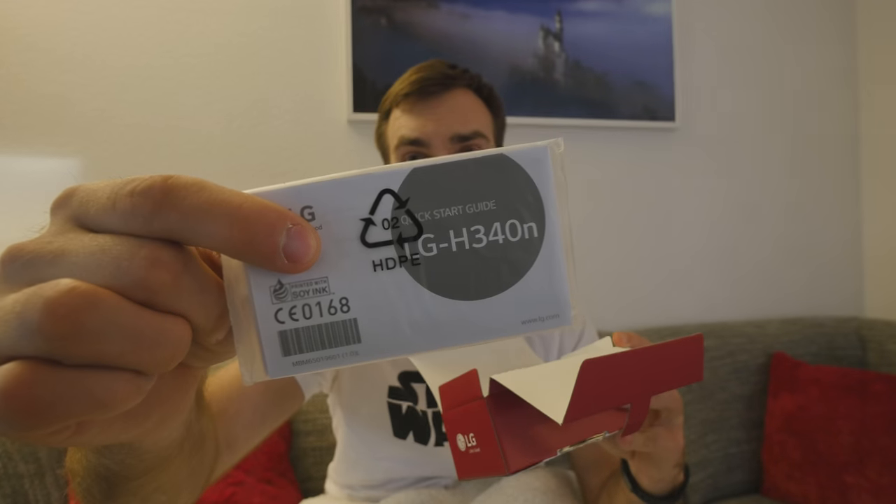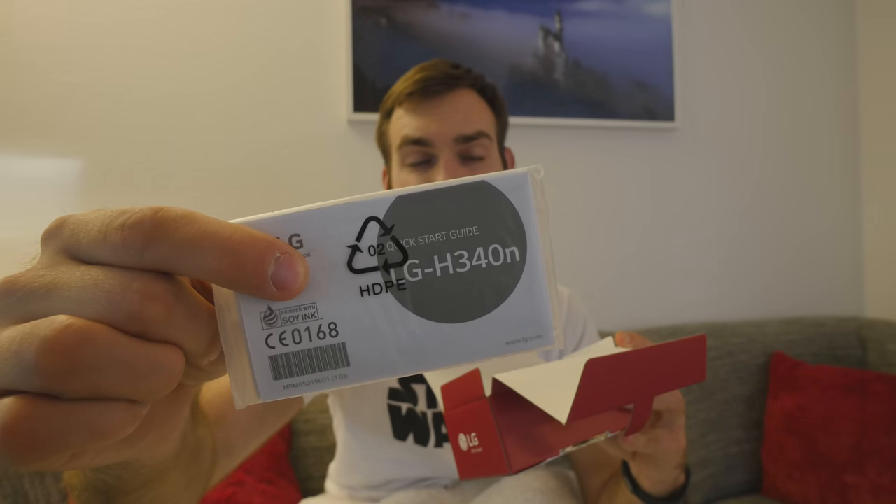The camera on the Leon is good enough as you'll see, if you don't want to spend that much. On the box we can read the model number, which is the H430 or H340N here in Germany. Inside the box we have a power adapter, a micro USB cable, the battery, and that's it — there are no headphones included, which is a little sad.